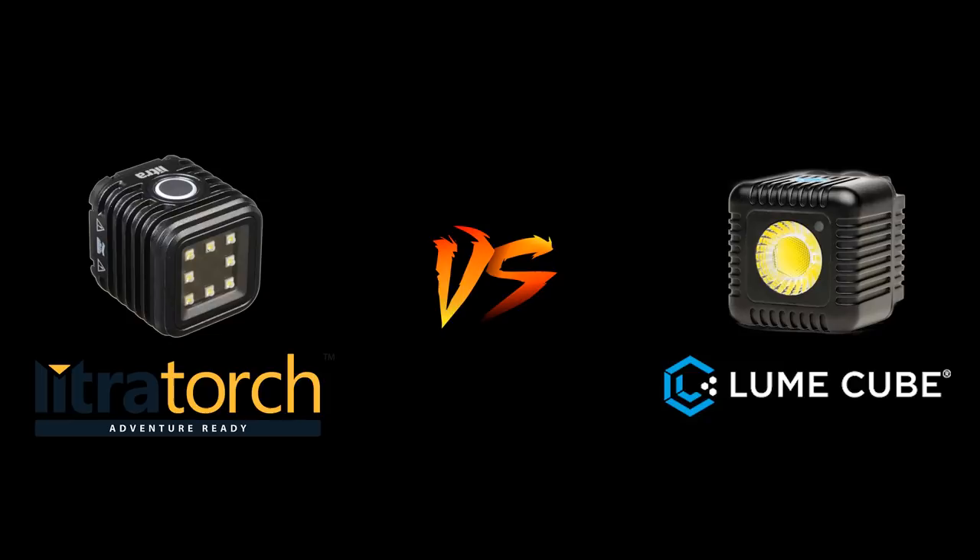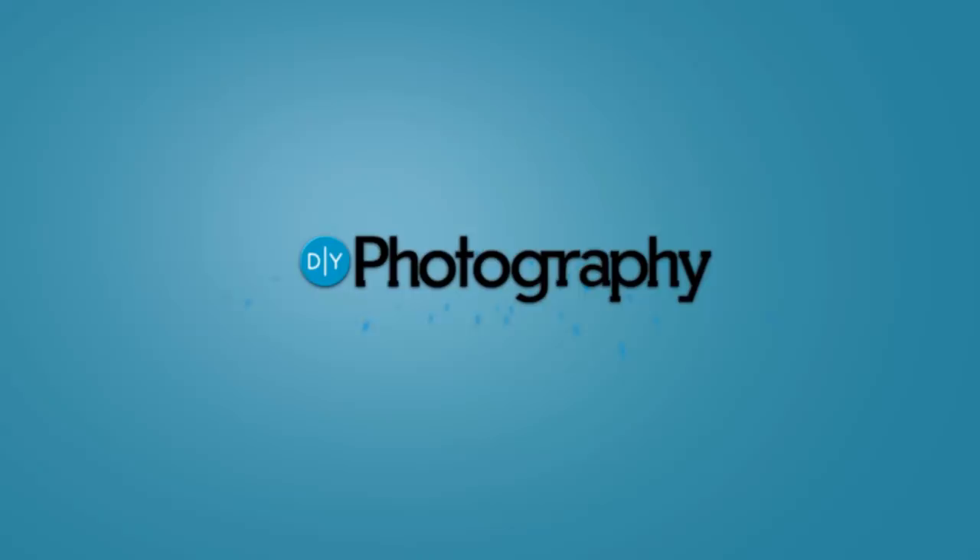In a world where action sports and photography meet, there are two lights that claim the crown: the LumaCube and the Lycra. Hi, this is Udi Tirosh from DIYphotography.net and today we're pitting the two most popular action sports lights against each other.